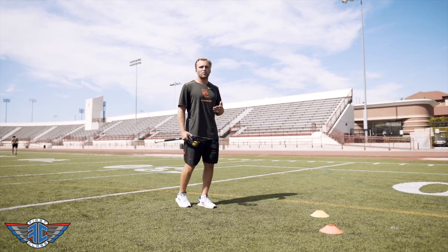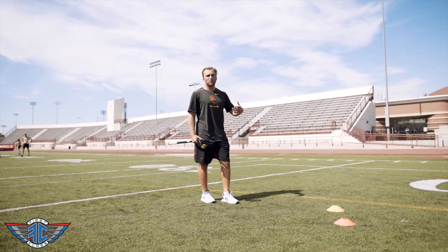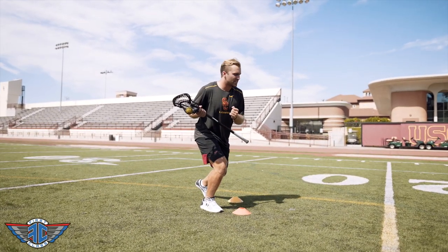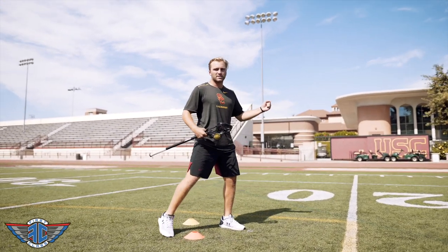This is going to remind our players that when we approach our defender, we're making sure that we're really getting that one-two step, and then exploding out opposite.